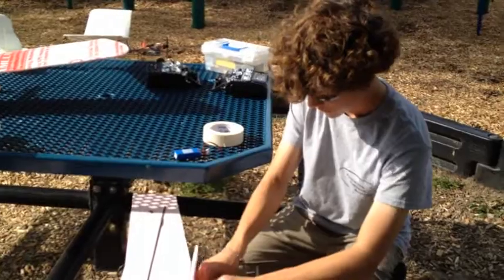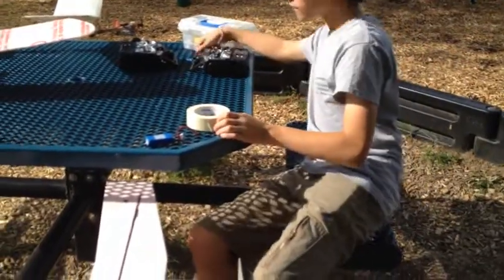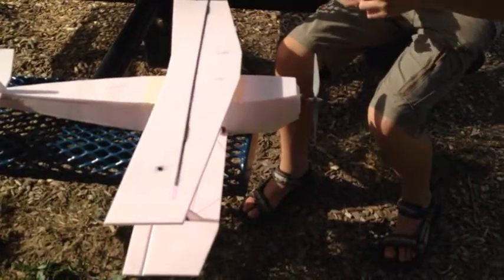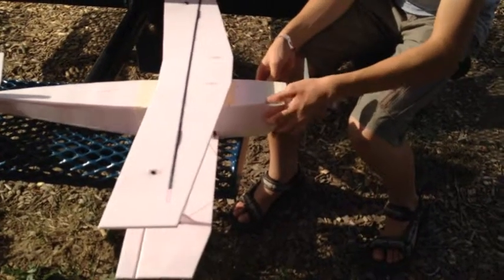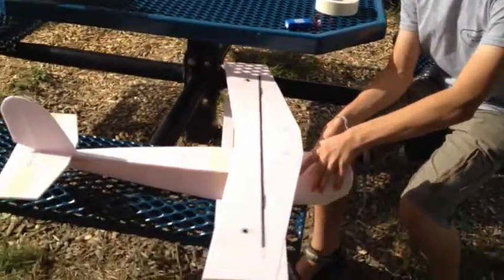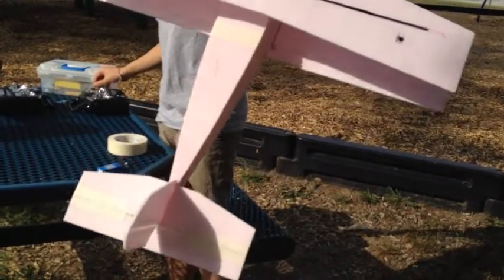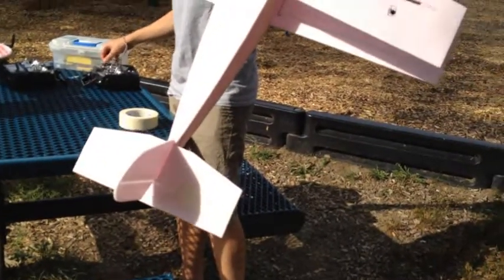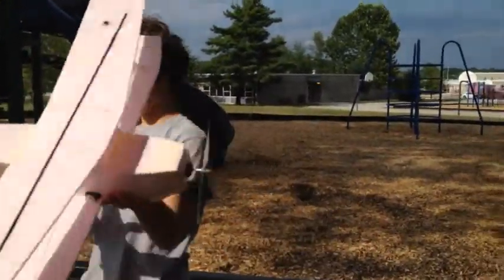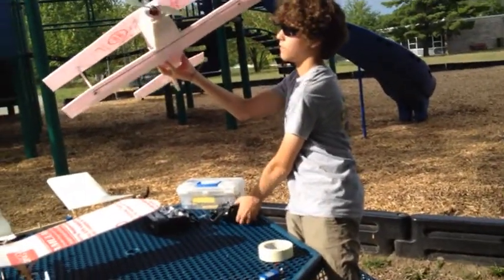Preparing for the maiden flight of — what do we call this plane? Kiwi biplane. So we have an Emax, I don't know what the rating on the motor is, but 18 amp speed controller, 800 mAh 3 cell, four channels, flapper, aileron thingies. What's our prop? 8.6 APC. And all up weight 13 ounces.